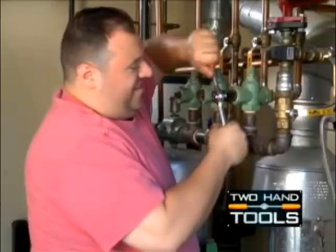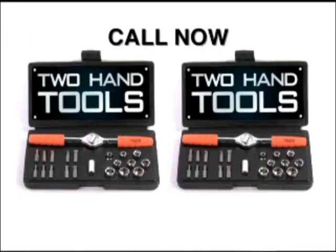The Two-Hand Tool is great for everyone and makes a great gift. I love this tool so much that I bought my boyfriend one. Believe me, you've got to get this tool. Don't wait — call and order now.